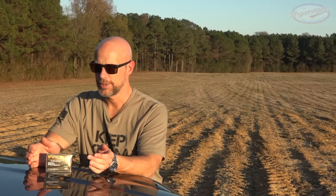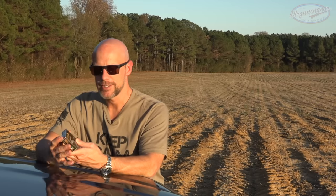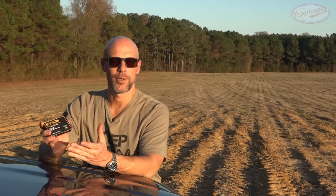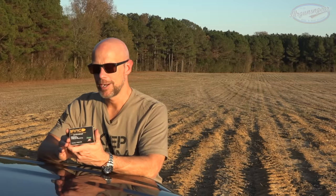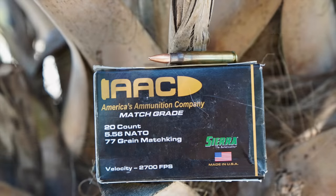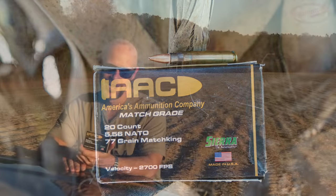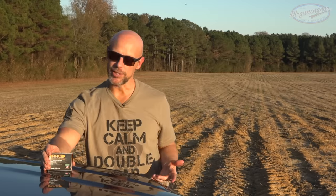Welcome back everybody. As you guessed from the title and thumbnail, this is what we're testing today. This is a newish load from AAC - America's Ammunition Company. What got a lot of people excited is that it's a 5.56 NATO chambering with a 77 grain Sierra Match King bullet projectile. That brings up nostalgia for a lot of us who were in the military and used a very similar load.